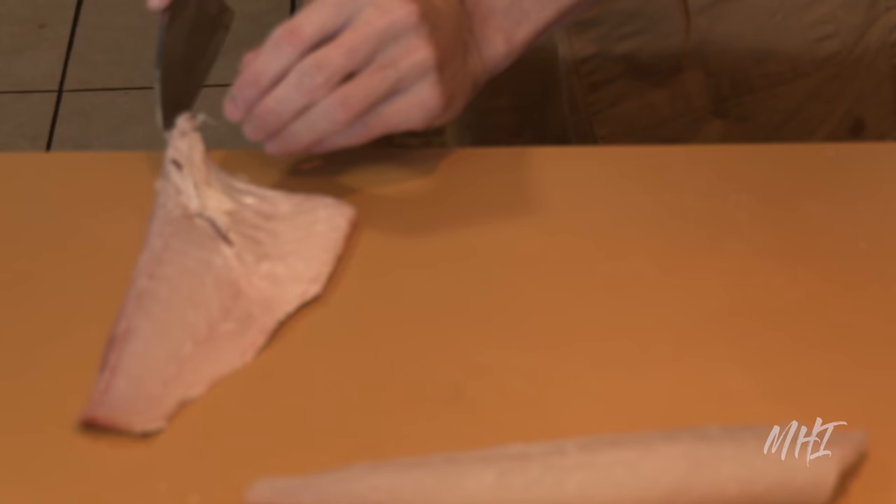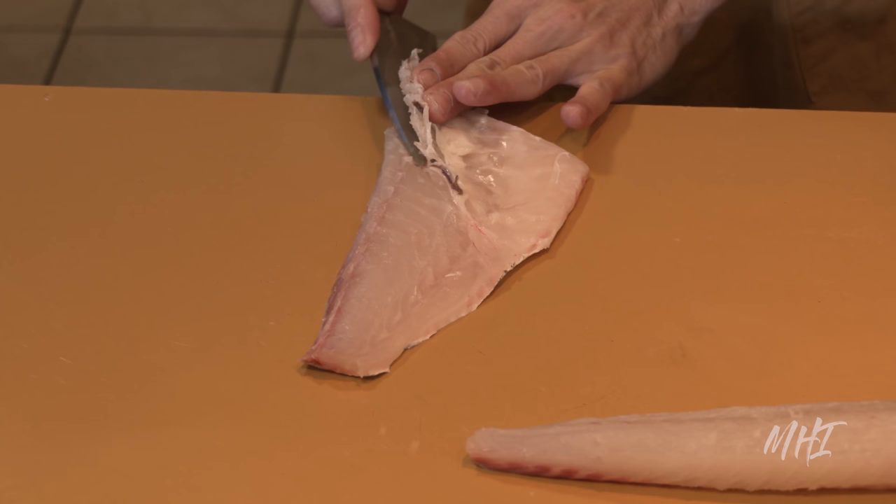From here, the chef will carefully cut around the rib bones to remove them from the flesh.